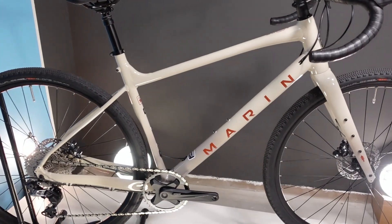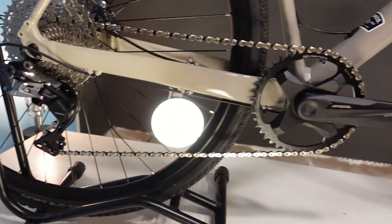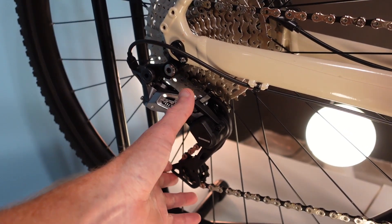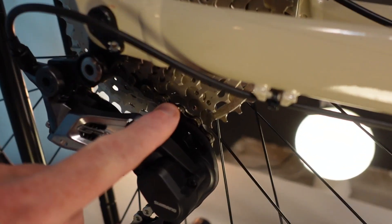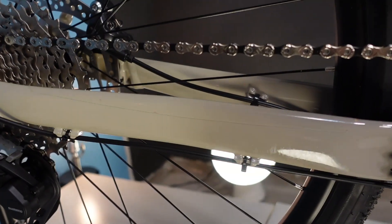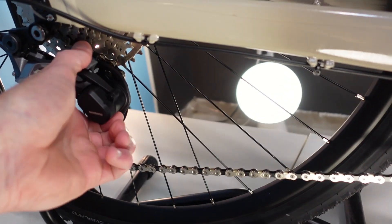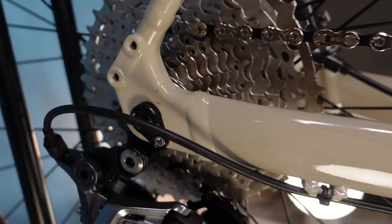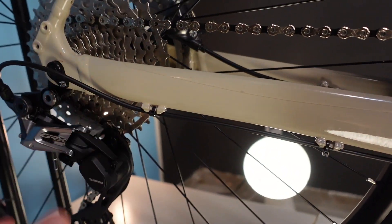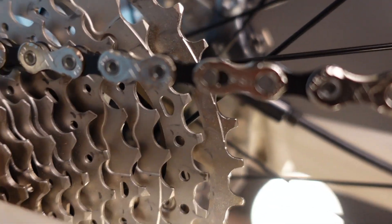The weight on this size large Gestalt XR is 23.4 pounds. The drivetrain is a Shimano GRX 800 level clutched derailleur. A clutch means that when engaged, we have a very stiff derailleur that keeps chain tension tight so that when you're rolling over bumpy terrain, you're less likely to bounce a chain off your cassette or narrow wide chain ring. The on/off position is here so that if you get a flat and have to remove your wheel, you're not battling all that tension. GRX 800 level, 11-42 11-speed cassette, and a KMC 11-speed chain.